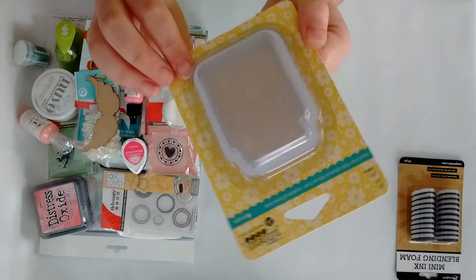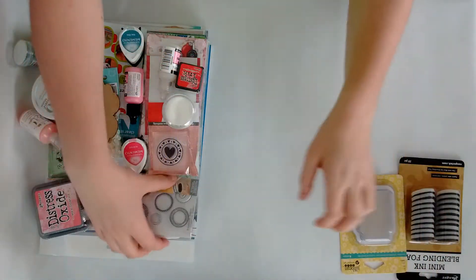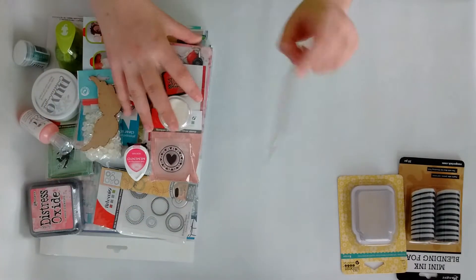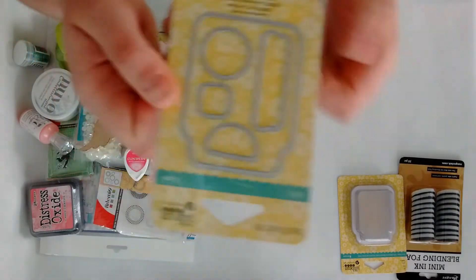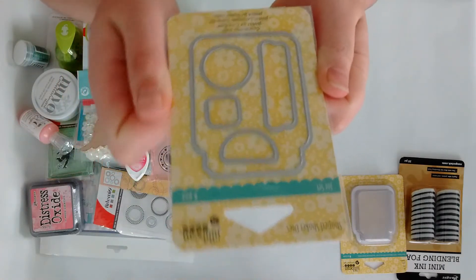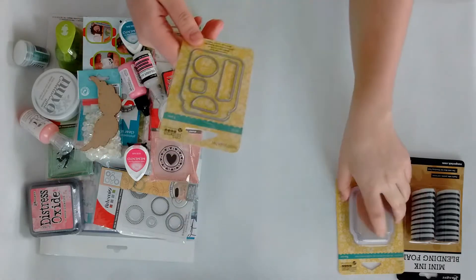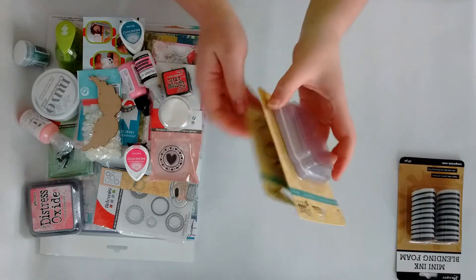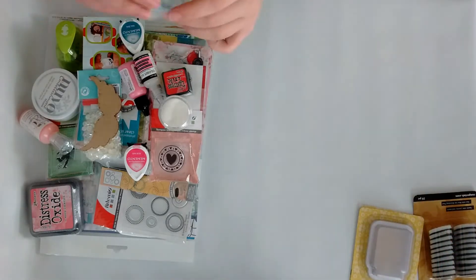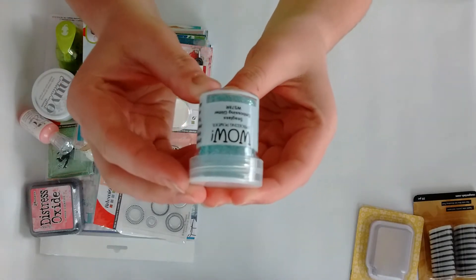Then I finally found the jar shaker pouches from Chili Bean Soup — you get six pieces inside. I do have the coordinating stamp set and I now also have the coordinating die set, which I love. This is called the jar set and you get six pieces.